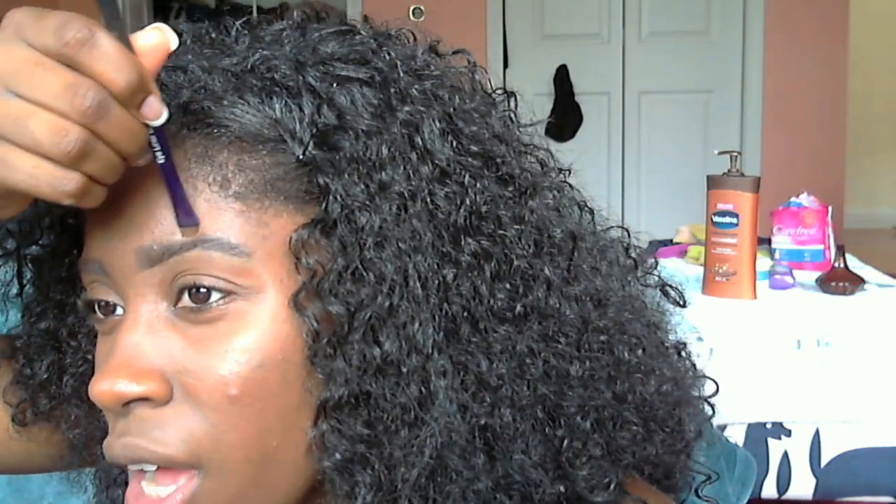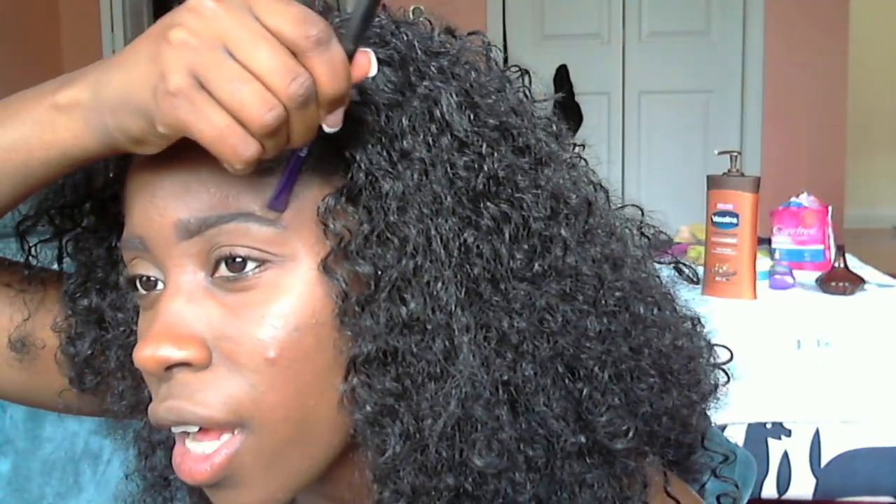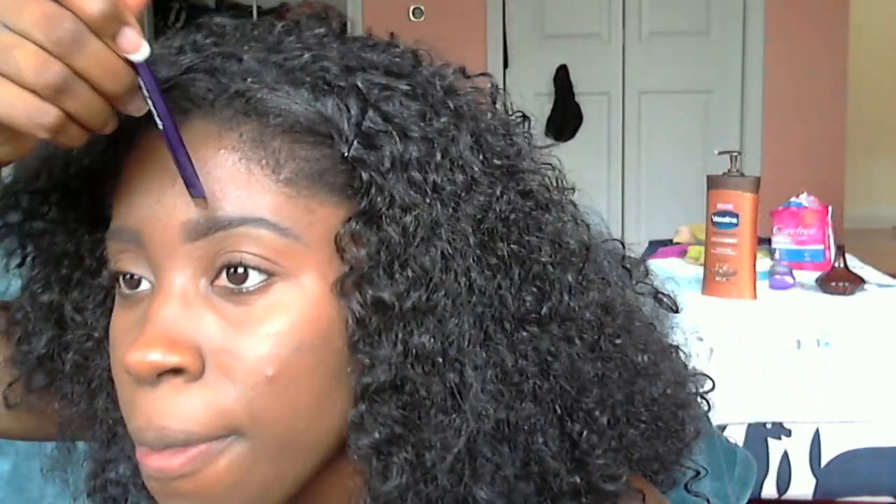I usually don't put a lighter concealer on top of my brows, but once I started using this one — yeah, it looks a little bit light at first — but then it blends into your skin. That's why I love this concealer. See how it gives this halo effect? But once you blend it in it disappears and you get a nice crisp clean look without the visible halo.